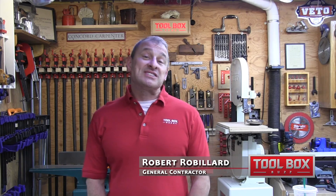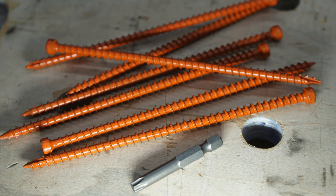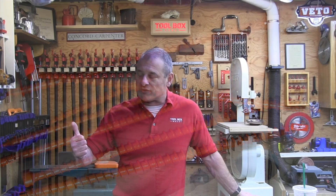Today I want to talk about the Simpson Strong-Tie Quick Stick — an auto-feed screw gun extension. As a remodeler and contractor, I'm pretty excited about it. It's designed to drive six-inch structural screws into top plates for truss and rafter connections, and it actually replaces the Simpson 2.5 hurricane clips. It is six inches long and it is code compliant.